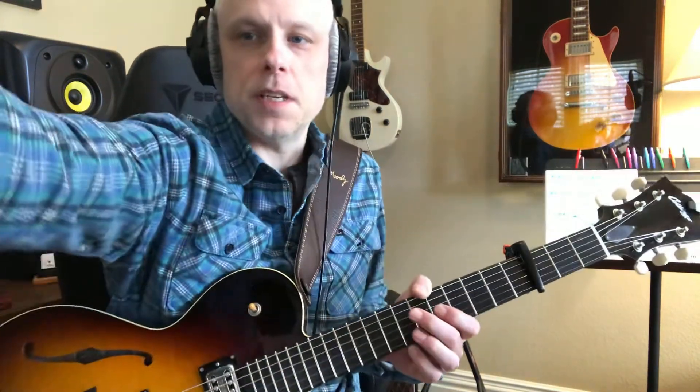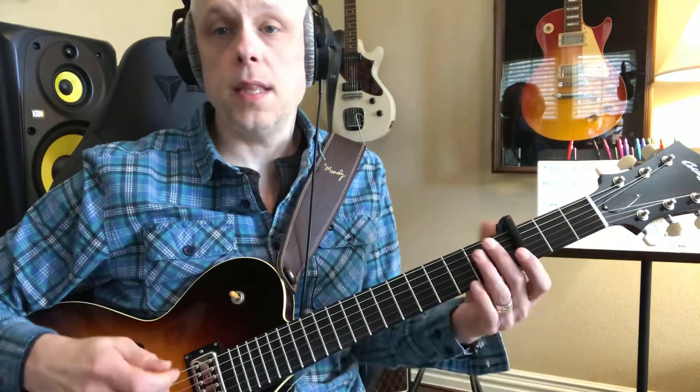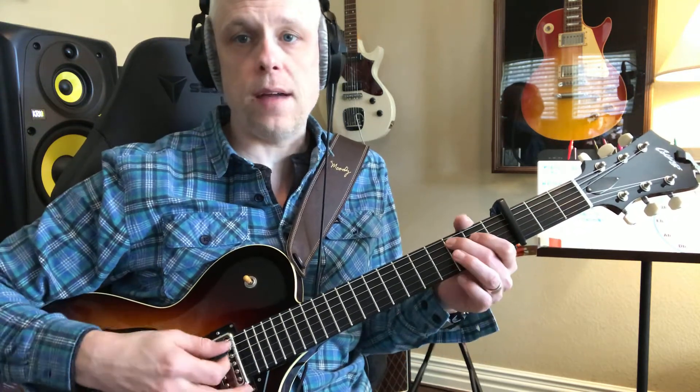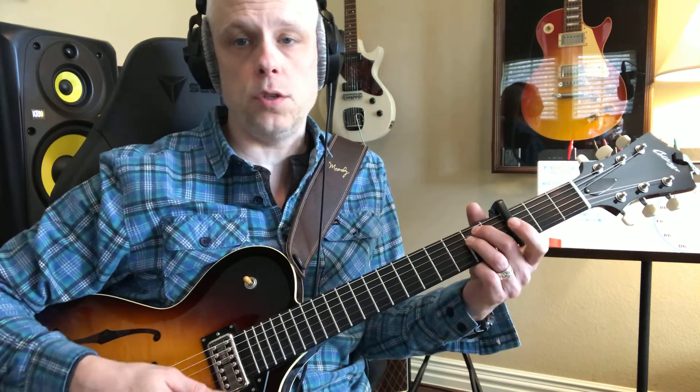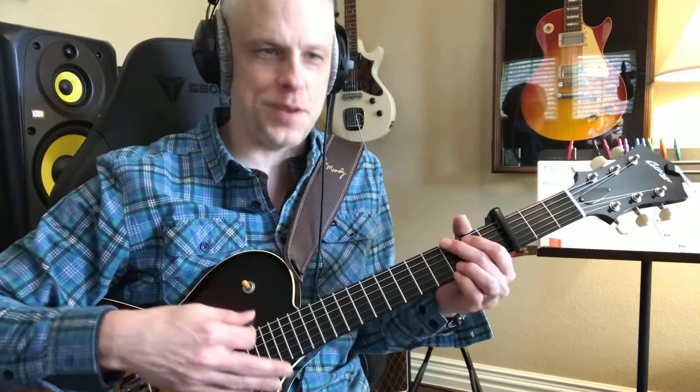I had to make another video because the music didn't come through. We're going to play these with an odd strum, so it's like this: one two three, one two three four five, one two three, one two three four five, one two three, two three four five.